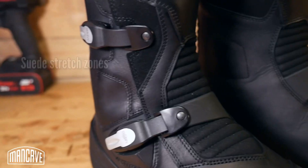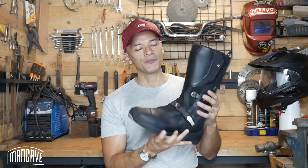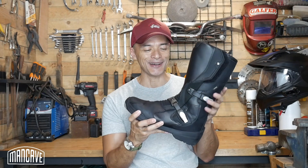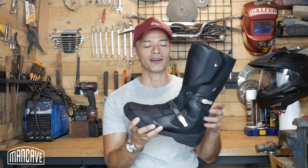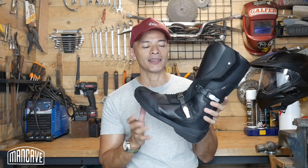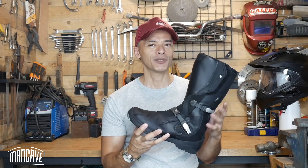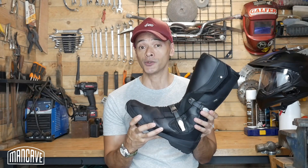It's also very flexible — they give you these accordion bellows at the instep and also at the back. So right out of the box they are fairly walkable and flexible. That said, they are a full leather boot, so they do require quite a bit of break-in.